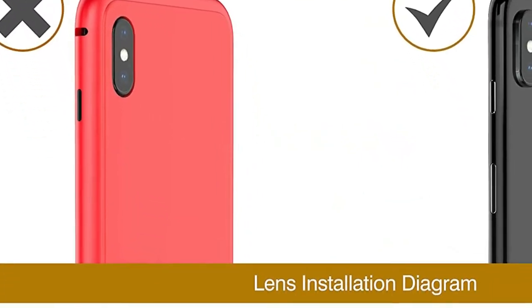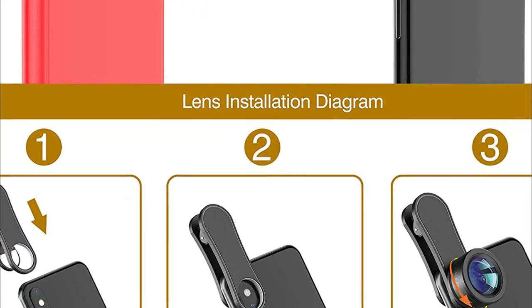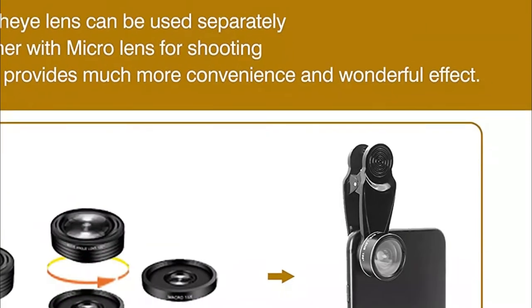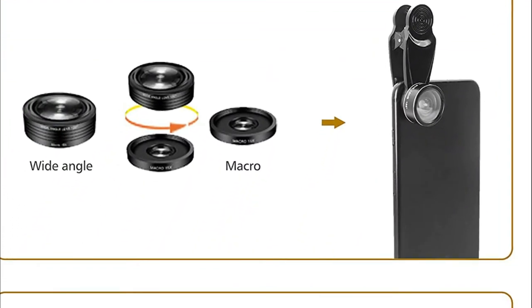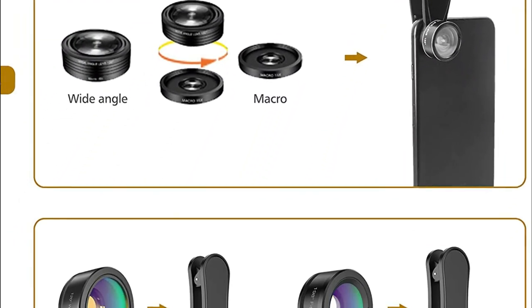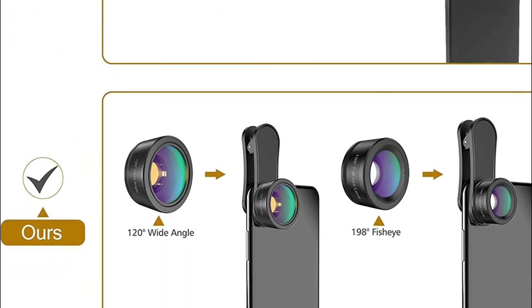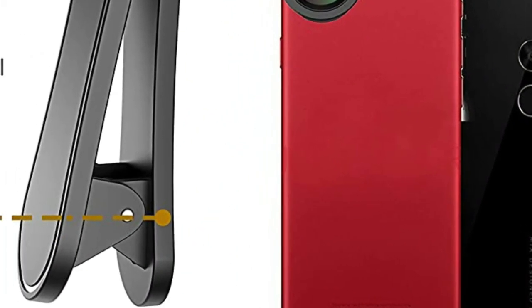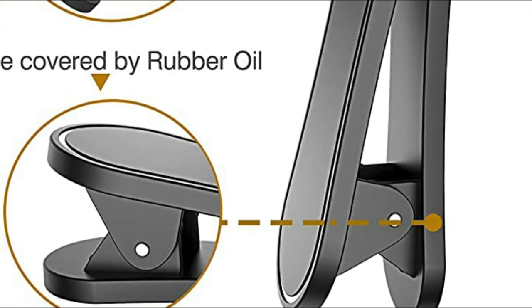They offer ease of use and stunning results when taking pictures of pets, people, travel scenery, landscapes, architecture, selfies, and more. It's easy to attach the lens kit to your phone — simply attach the lens kit to the clip and clip it onto your phone. Thanks to soft rubber, the lens kit won't scratch or harm your device. The extended clip length makes it more secure on your phone, and it's easy to store, remove, or install.